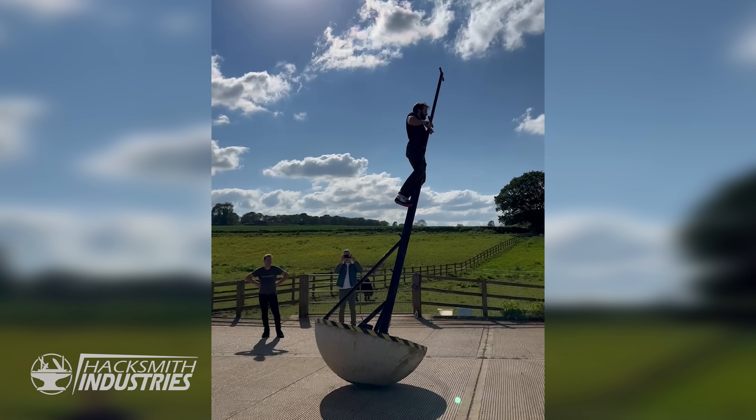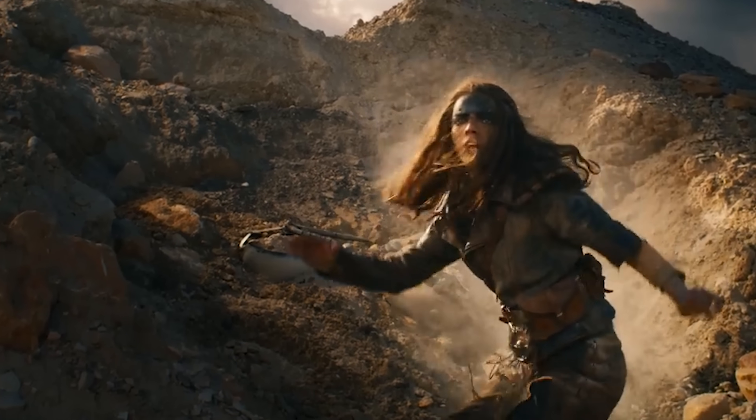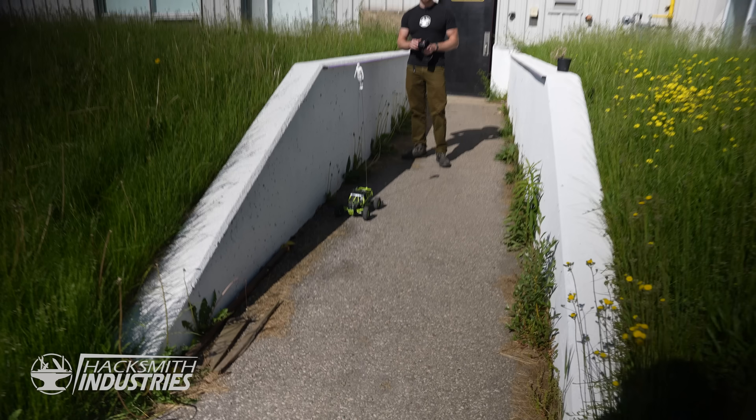I was hanging out at Collins on the weekend and I got to try his giant weeble wobble, and it was terrifying. Since Mad Max Furiosa is coming out soon, I figured why not make an even bigger one and mount it to a vehicle.